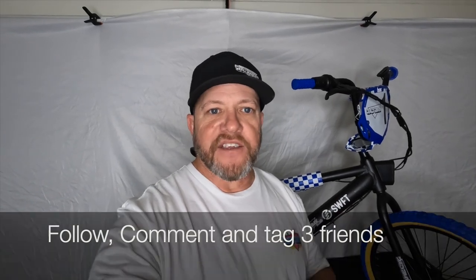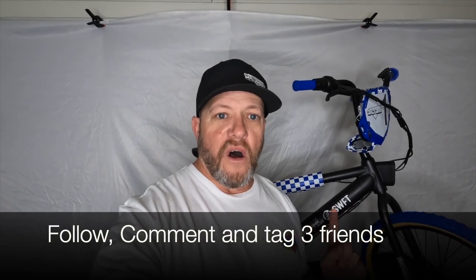All you have to do is go over to their Instagram — I'm going to link it right here — and comment on the post of this bike and tag three of your friends. You also have to follow SWFT Bikes. Go to their Instagram, follow them, comment on the photo, and tag three of your friends. That's all you got to do, and this bike right here could be yours absolutely free.